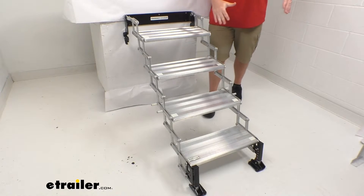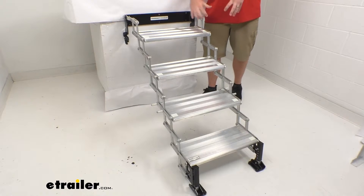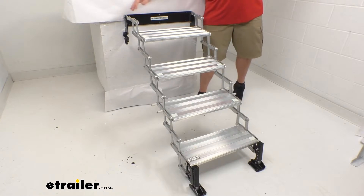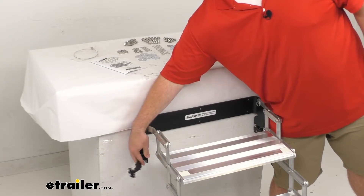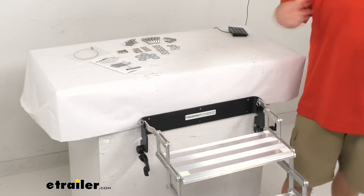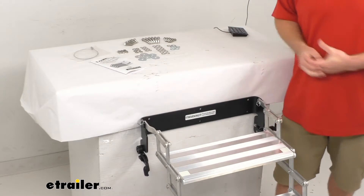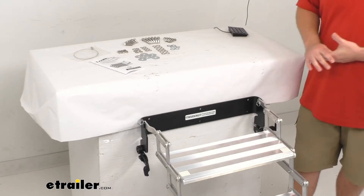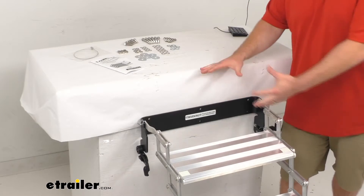The scissor design of these steps is going to allow us to manually collapse the steps and fold them up against our truck for travel. We do have lockable storage brackets that keep our steps folded up and in place during travel, so we're not going to have to remove them or store them inside our camper — creating a muddy mess if it's been raining. It's really nice to just store them on the back.